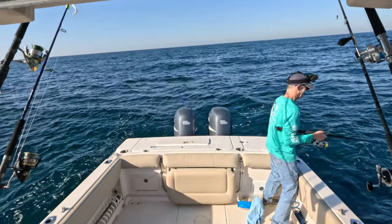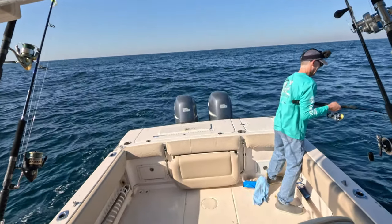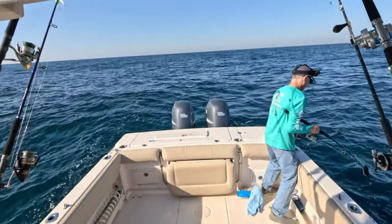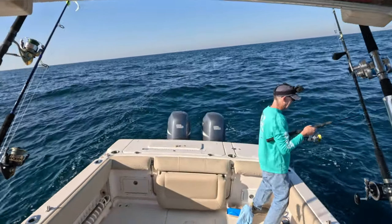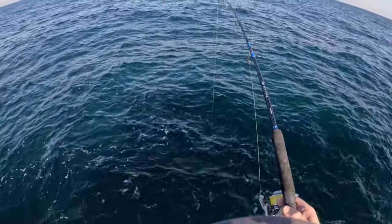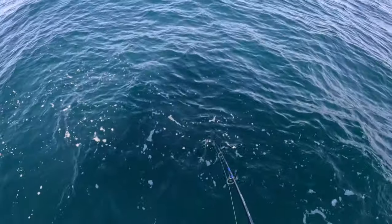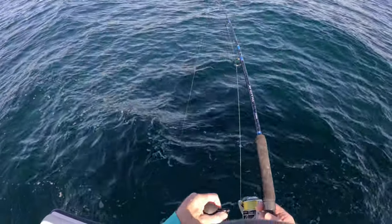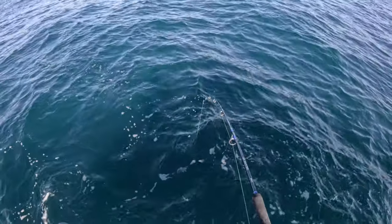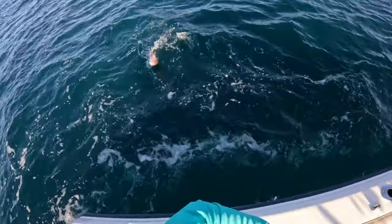Oh man, we've got something decent here. Hopefully it's that nice vermilion like we got just a second ago. I'd love to get my limit of those in the box. Vermilion snapper are tasty, tasty fish - easy to clean, you can keep 10 of them, and they're never out of season.